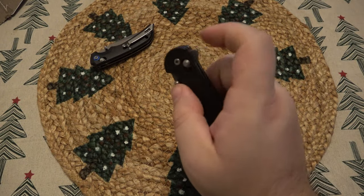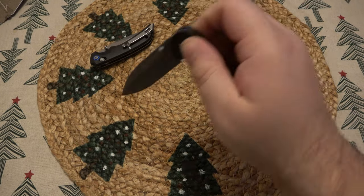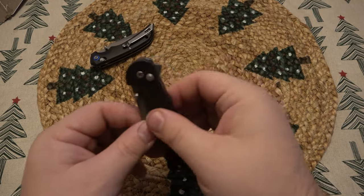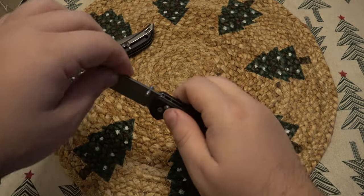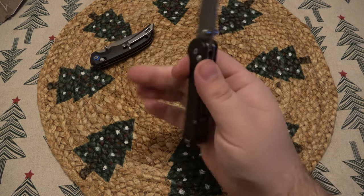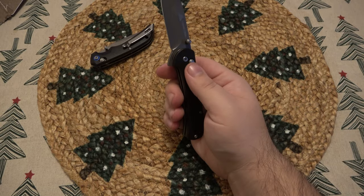Oh, this one has a flipper on it. Super stiff out of the box — there's a little wrist involved. We could probably remedy that. Just working that lock a little bit. I like the idea that it's a flipper. I definitely need to oil this one up. Besides the pocket clip rubbing down in there — which if you're using this hard, that could be a little irritating and create a hot spot — if you're just taking a knife out to open a box real quick, it's probably not going to bother you unless you have really big hands.